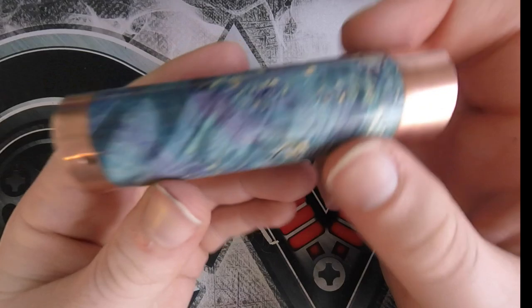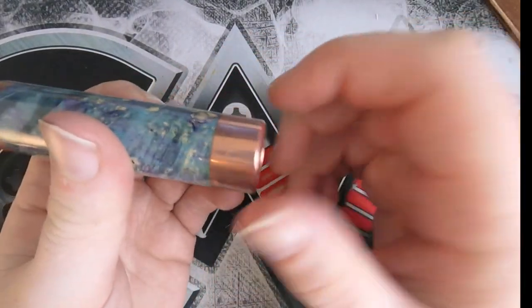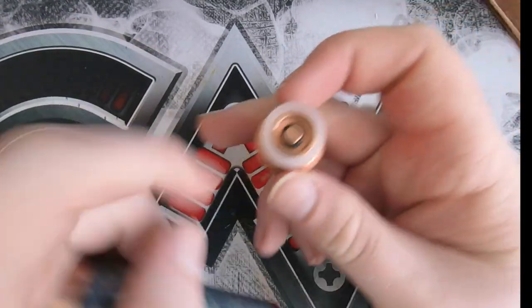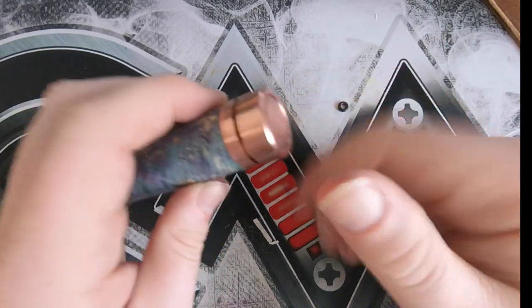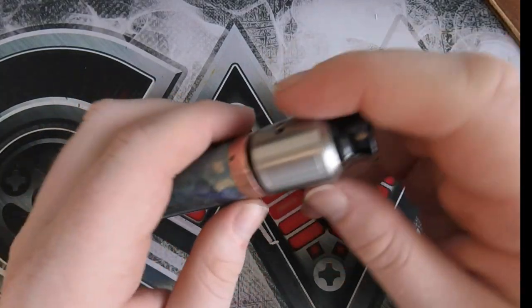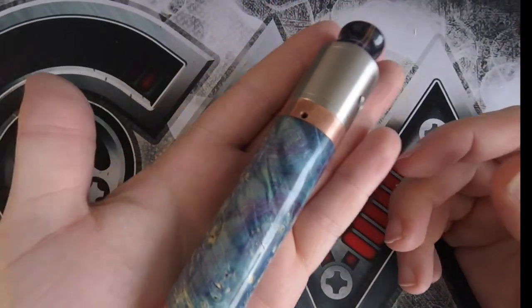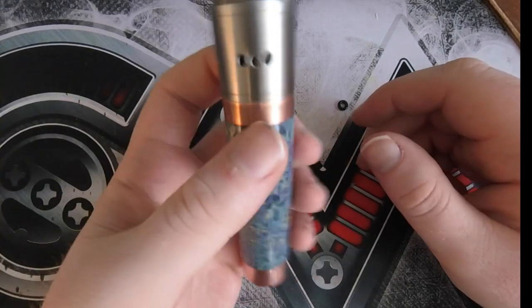When you're getting a copper mod, you do have to prepare yourself for a lifetime of cleaning. This has been used for about three hours and you can already see some fingerprints and some tarnish on the top — they do take a lot of looking after. Especially that contact, that thread, and that thread — those are your main contact points, and those are the bits where tarnish is going to affect your voltage drop. I've got a Goon here and that just fits beautifully on there. It's not even that big in the hand. You press the button and away she goes — it's just a wonderful mech to vape on.